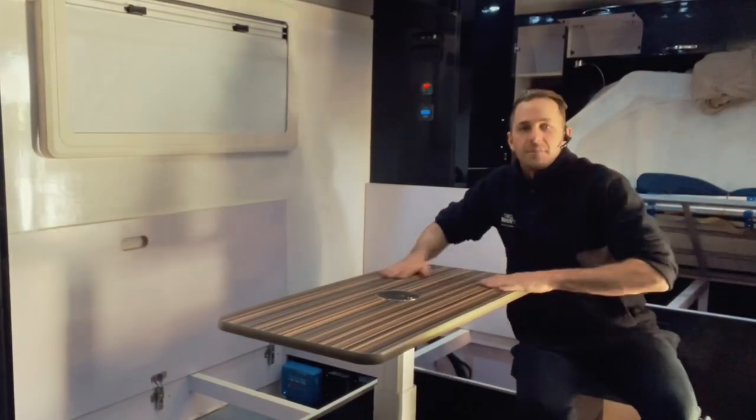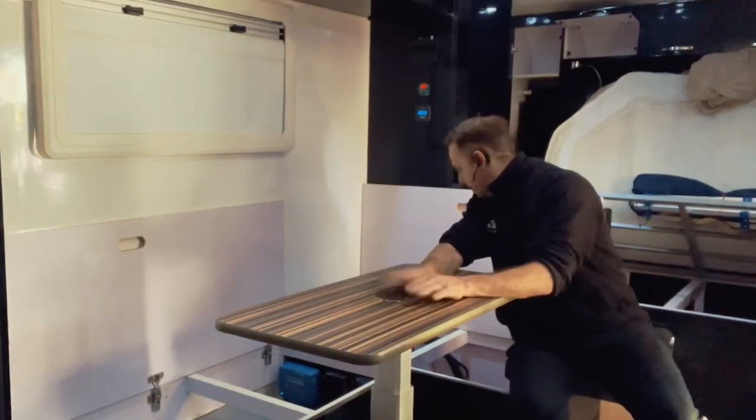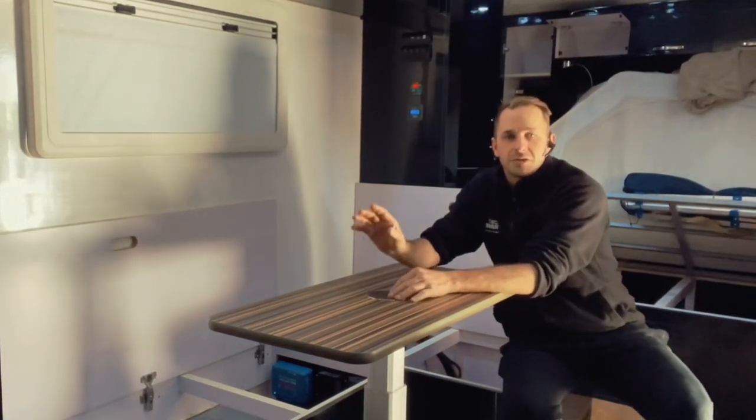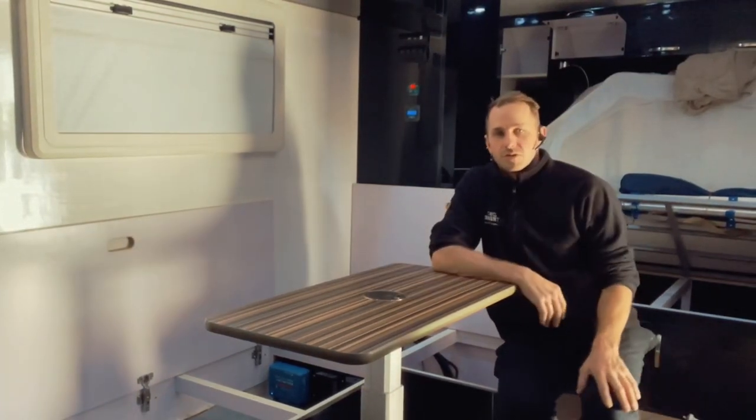Hey guys, Matty Extreme Auto Caravan and Camping again, today on an off-grid setup. Same deal — got an Enerdrive inverter on this, 300 amp hours of lithium, and a Victron 30 amp solar controller on this one.